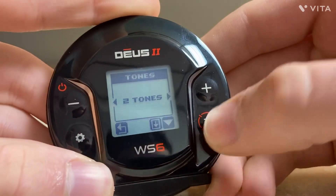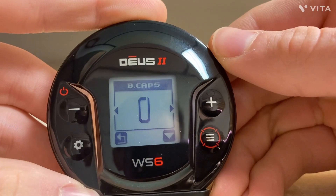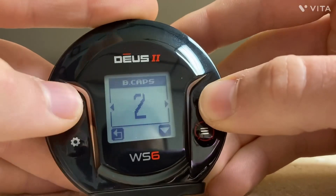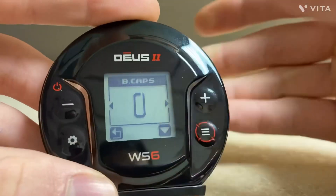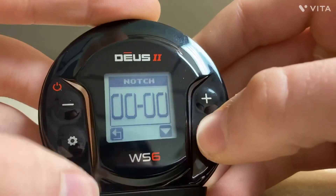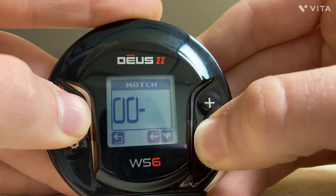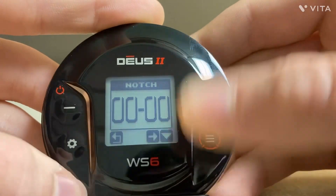Scrolling through the expert menu: Bottle Caps — this is like iron bias, similar to FE or F2 on the Equinox. You just increase it and it rejects bottle caps, but you can also lose stuff in iron because it basically knocks out anything that sounds masked or has iron in it, which can include masked targets. Now we're in Notch — you go like that, increase your notch, and hold that button down to go on the other side. That's how you use notch.